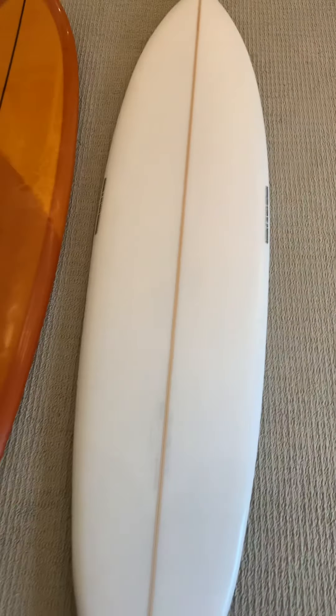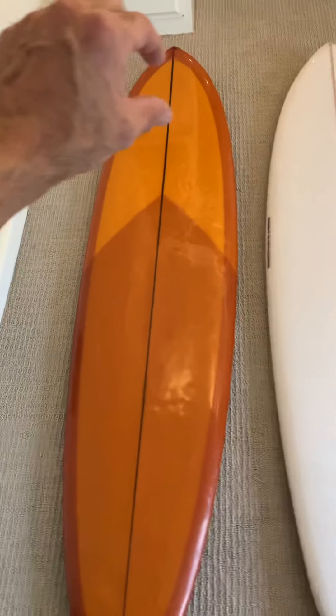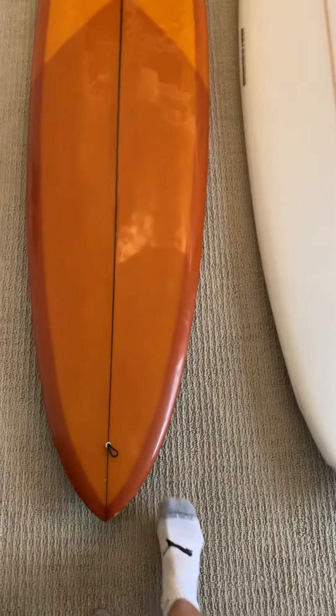This board has been so amazing — it's six-seven by twenty-one and a half by three, and the Massive is the same except it's two and seven-eighths thick. Both boards have tons of volume, but I'd bet they're relatively similar overall. The C Bucket probably has more foam in the middle and a little bit less in the nose, while the Massive carries more foam up into the beak nose. The C Bucket is more foiled out in the tail.